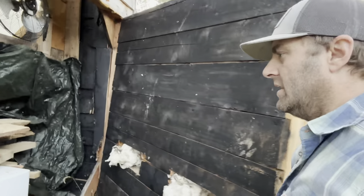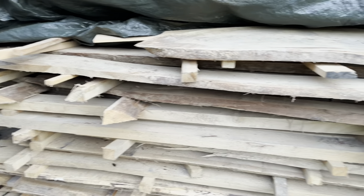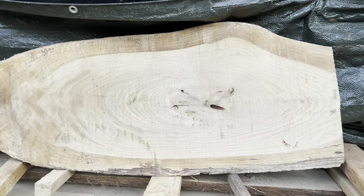First thing we're going to do is select our wood. We got some wood in the solar kiln out here, so we're going to see what we got. Looking in the kiln, I see some smaller pieces on top. That piece looks a little too big, but I don't want to dig through all this wood, so we're going to make this work.